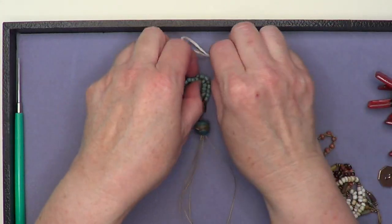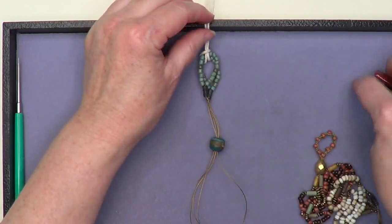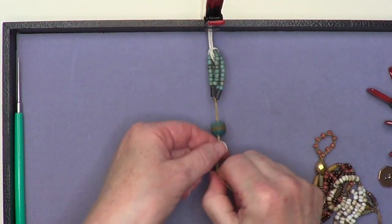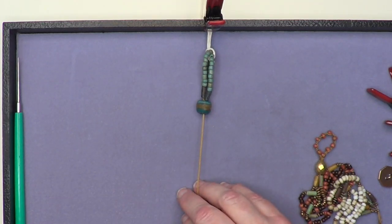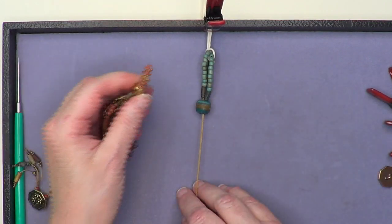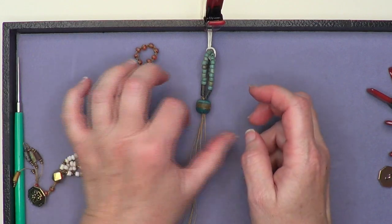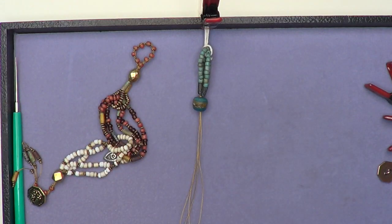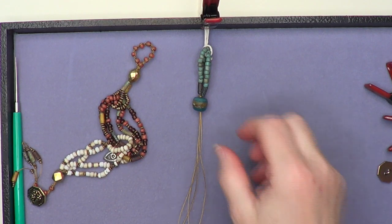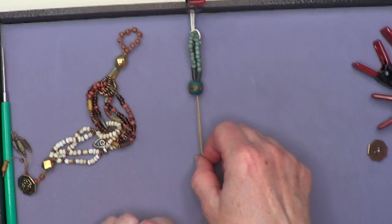If you know how to tie knots, you need to teach yourself to untie knots as well! It happens to the best of us, especially on a live broadcast. I like the tough cord — it's not something I reach for a lot, maybe because it's in the other room. It has a slightly different hand to it than Ceylon — not stiffer, just a different feel. So it's nice to experiment with something a little different.